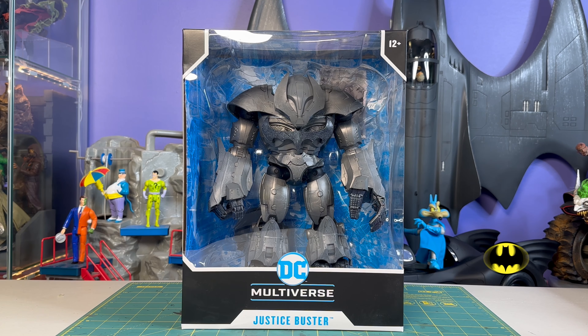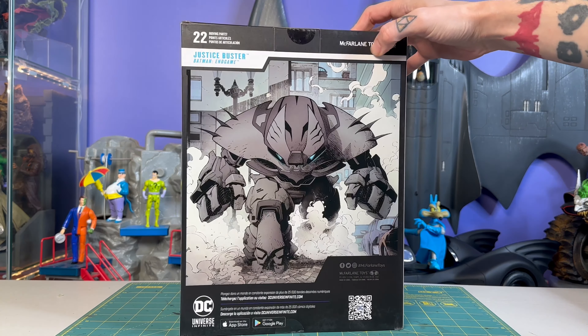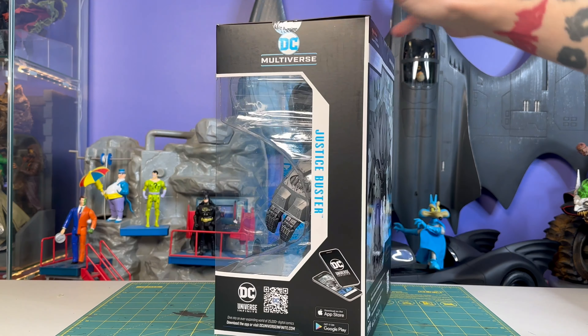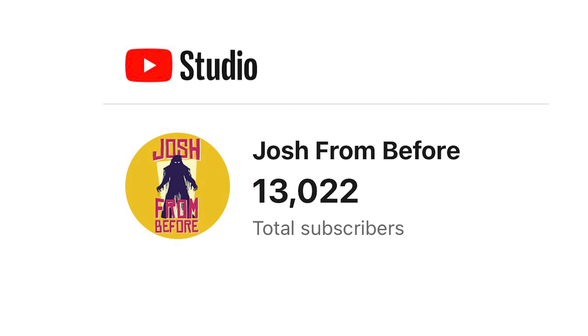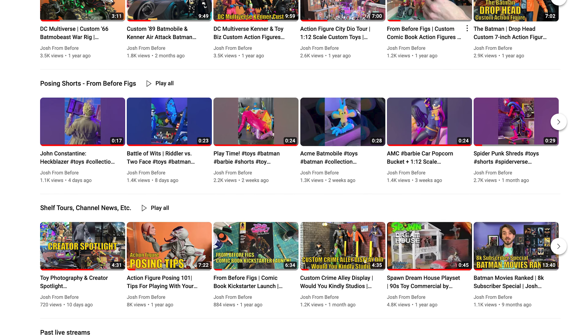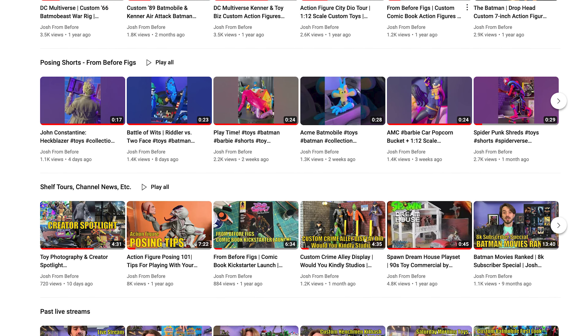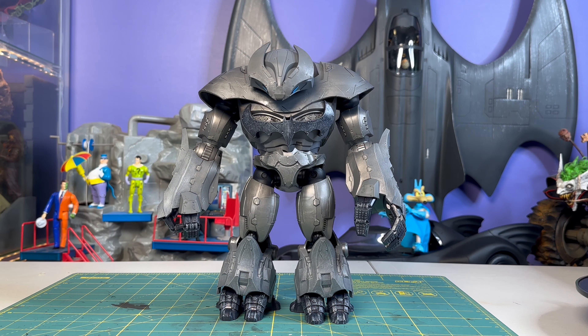Let's look at him in the box — look how much he fills out that mega fig size box. There have been a lot of mega fig releases that really don't quite fill out this big box. Now the size is going to come at a cost, and we'll get into that in a minute. This guy's up for pre-order right now at all the usual spots. Let's get him out of the box. If you're new to the channel, we just hit 13,000 subscribers, so welcome new viewers. I've recently done some organization of my homepage, so if you came here for reviews, check that out — there's a lot of other videos for collectors of all types. Now let's look at this bat mech.